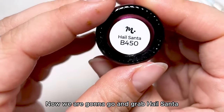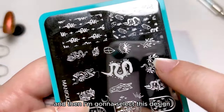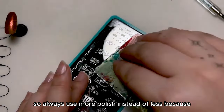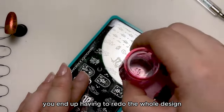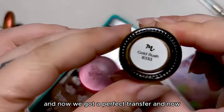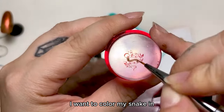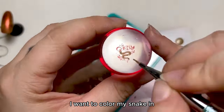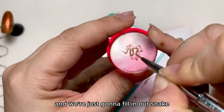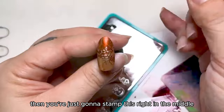Now we are going to grab Hail Santa, and then I'm going to select this design. Always use more polish instead of less, because you end up having to redo the whole design. And now we got a perfect transfer. Now I want to color my snake in — we're just going to fill in our snake. Then you're just going to stamp this right in the middle.